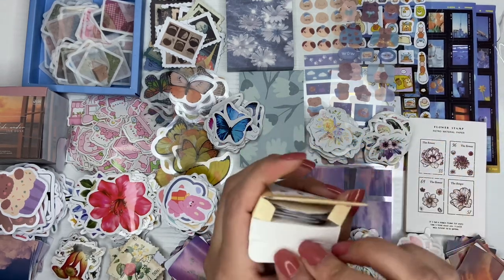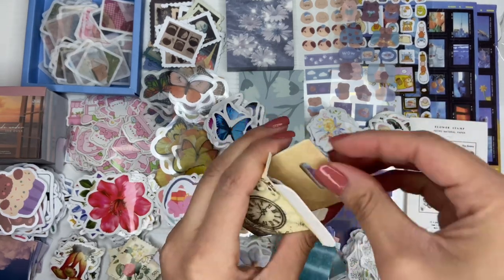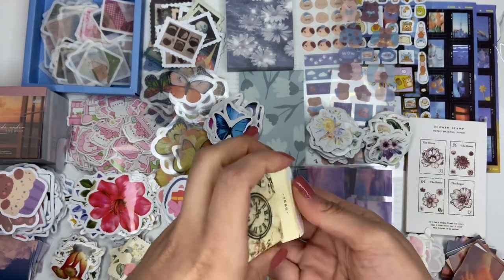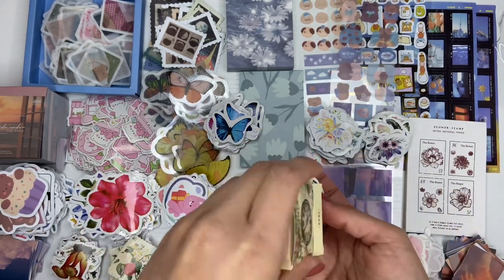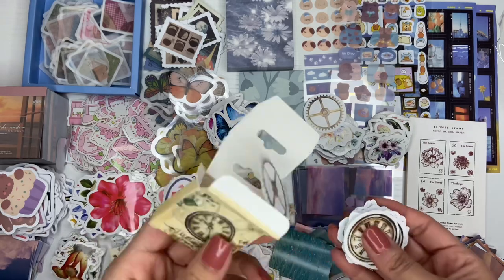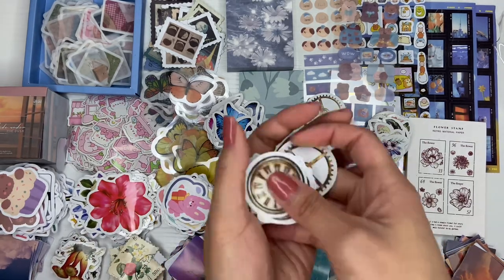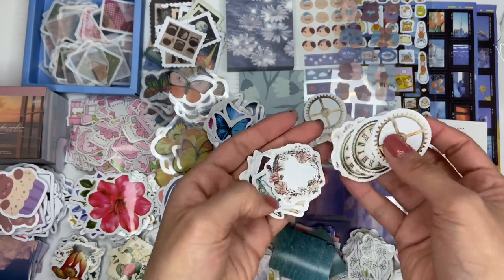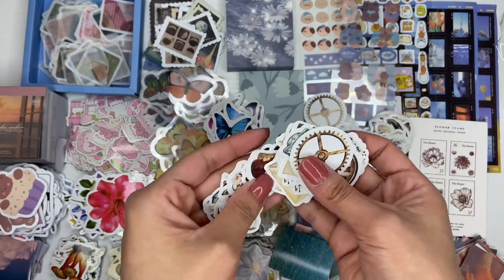This one looks like it's the clock stickers — more of an aesthetic theme, kind of gives me the same vibes as the stamps I bought. They're just like clocks. They give me very vintage, old-school vibes, which I love.